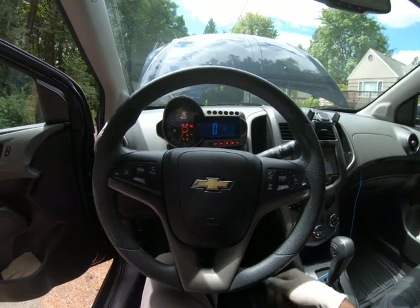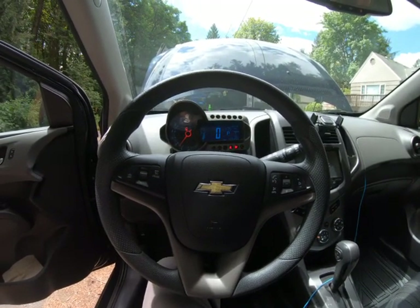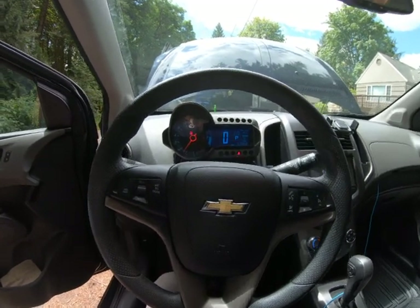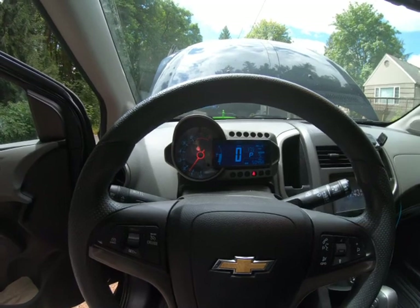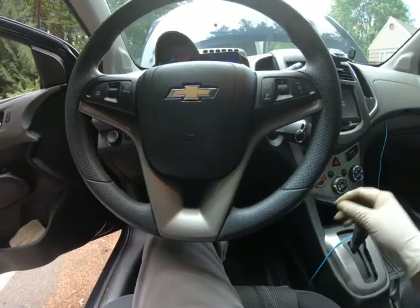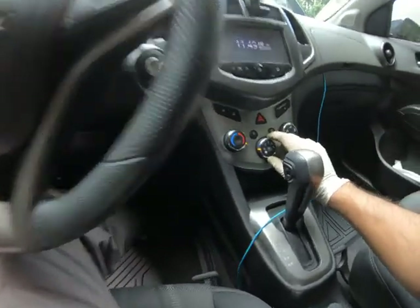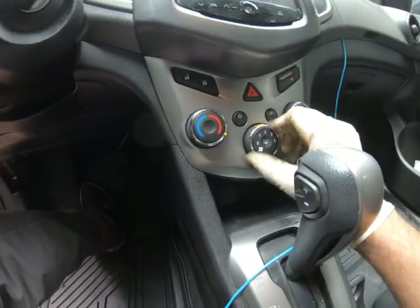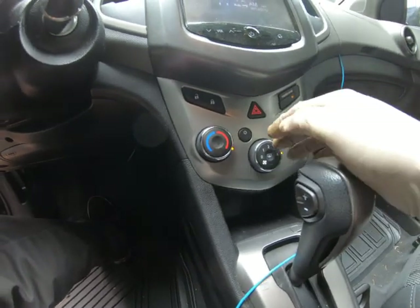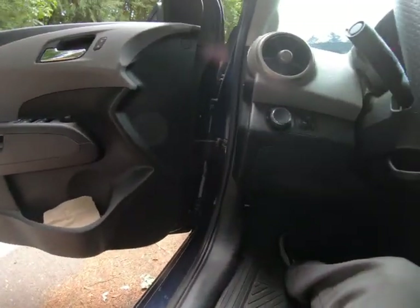Now go ahead and turn on the vehicle and let it warm up — not a literal second, but you know what I mean. Then afterwards we're going to make sure that our heater is on, so turn it to max. In the beginning it's going to be all ambient air, it's not going to be warm.